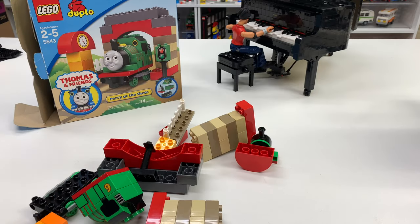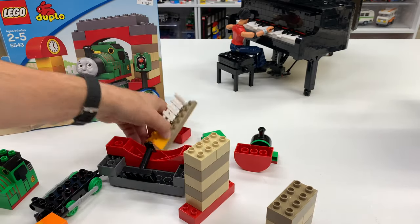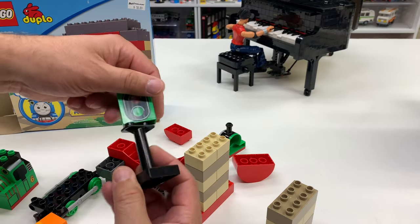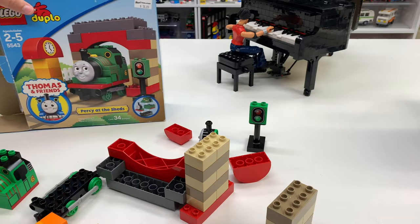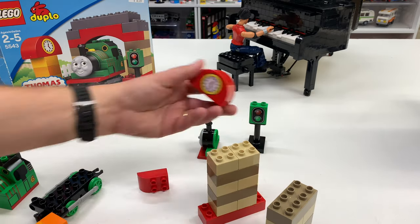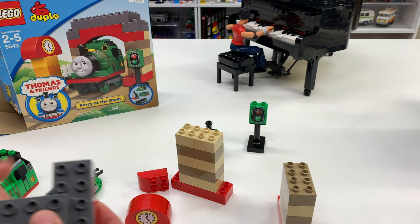I put something in there to help keep it from falling. Oh — there is no manual. I don't know if this one came with a manual; it may have, or I may already have it. I'm going to see if I can build it. So we got this piece here — there it is. That's the stoplight thing. There's a clock tower or something here. I cannot see how to build it — I cannot. This is so hard to see how to build.